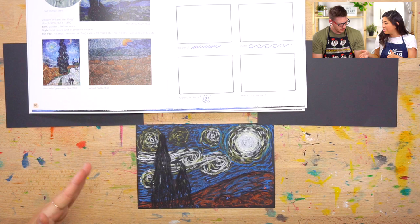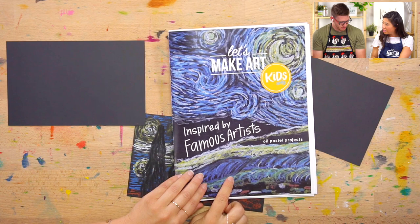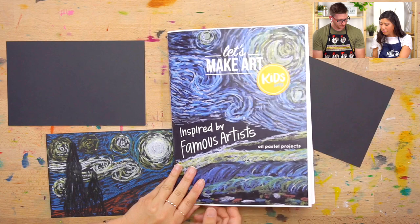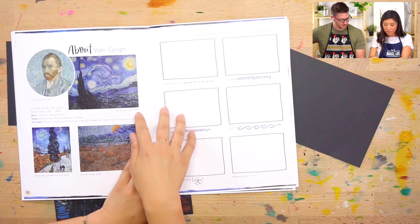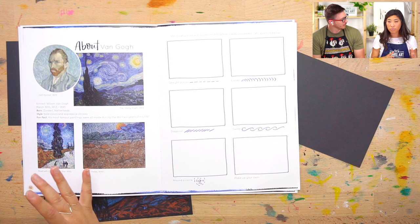Today we are learning about Vincent van Gogh, and this is inspired by his Starry Night painting. Have you seen this before? Something similar. So if you have our zine, if you flip to page 10, you will see, and we're going to learn a little bit about him. He is a famous artist — one of the biggest artists in art history. You've probably seen some of his stuff.